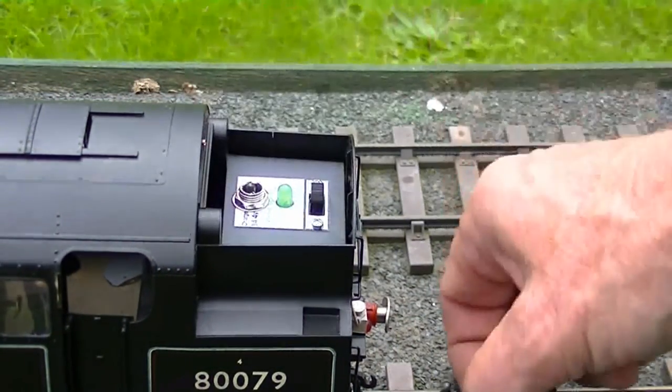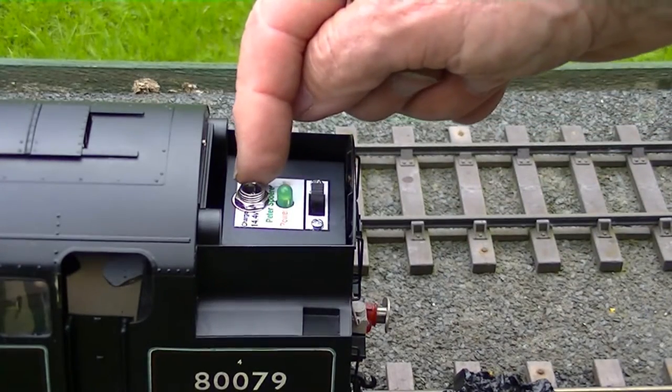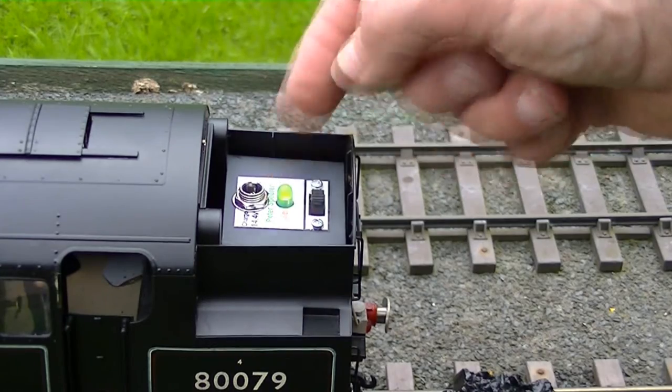Let's start her up and have a look. We removed the coal load and there's the switch frame with the on-off switch, an on-lamp and the charging socket. There's the warning light showing we're on.